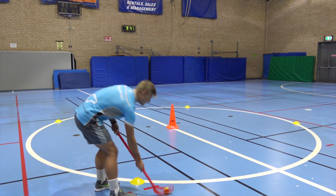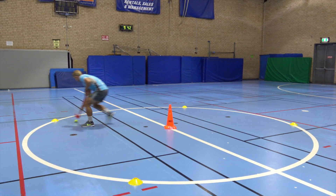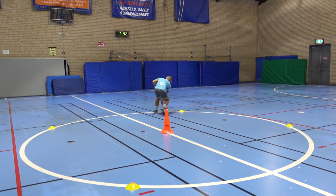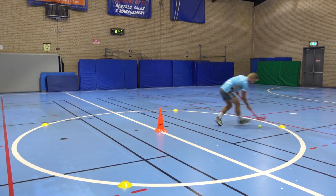Here we go. Around the middle cone and over to the next one. Back round through the middle. Remember, staying low. Two hands on the stick, keeping your head up so you can see where you're going.